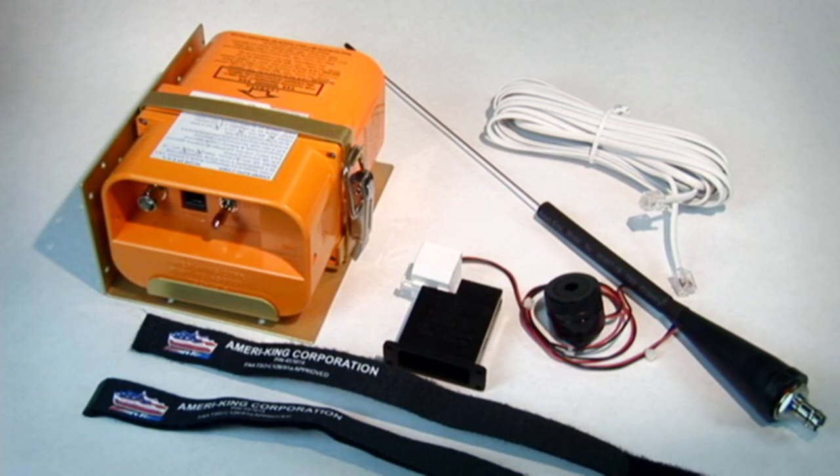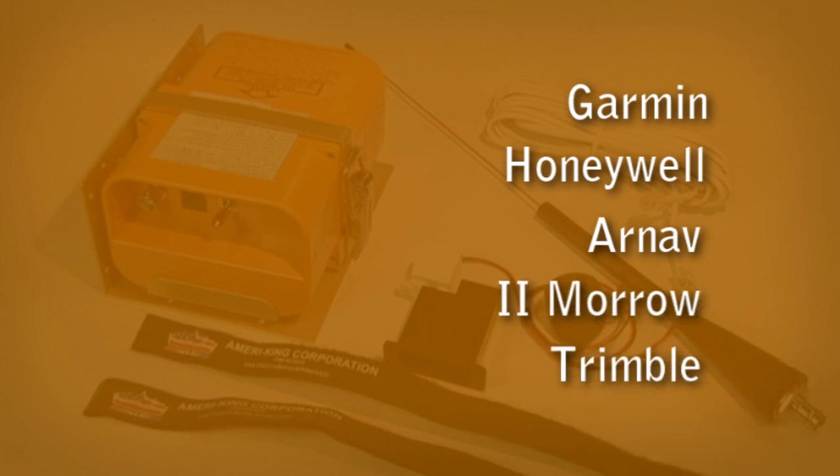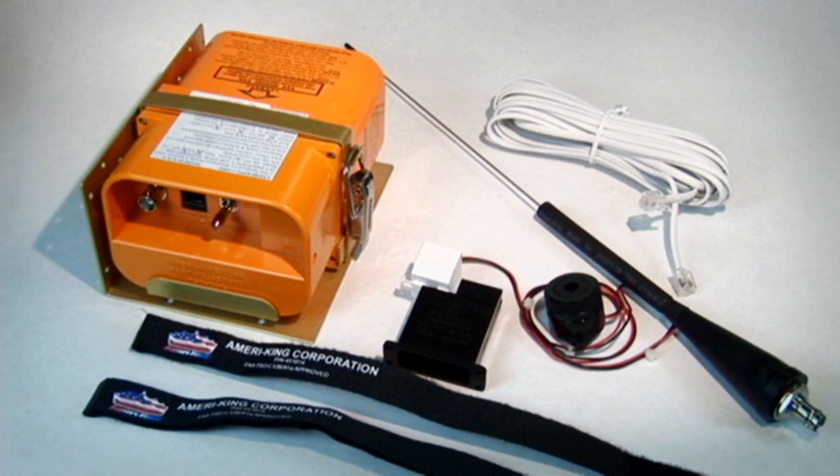A wide range of panel-mount GPS units can be used, such as Garmin, Honeywell, ARNAV, Trimble, and others. As an option, you can add the GPS interface to your existing AK-451 by purchasing the AmeriKing GPS cabling.